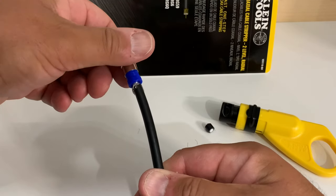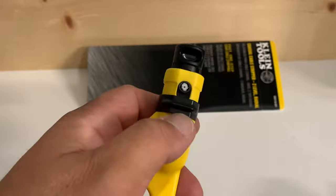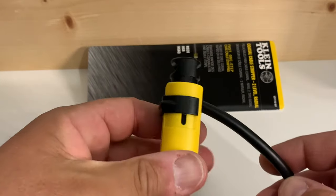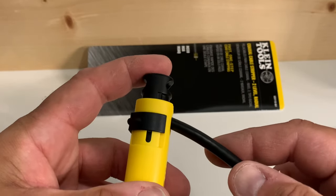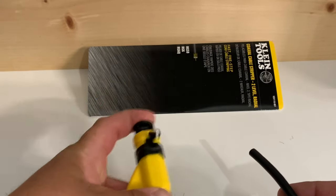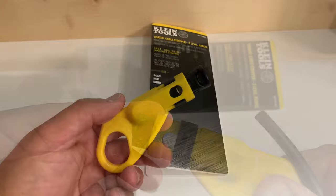Now this cable is ready to receive any kind of connector you want to put on there. Sometimes when you make a cut, you might get a piece of scrap insulation stuck in the tool, and when you go to put another piece of cable in it's not going to fit or cut correctly. What you want to do is make sure you get that out of there — either by pressing the plunger and shaking, or tapping it gently — and that should release that piece of scrap.